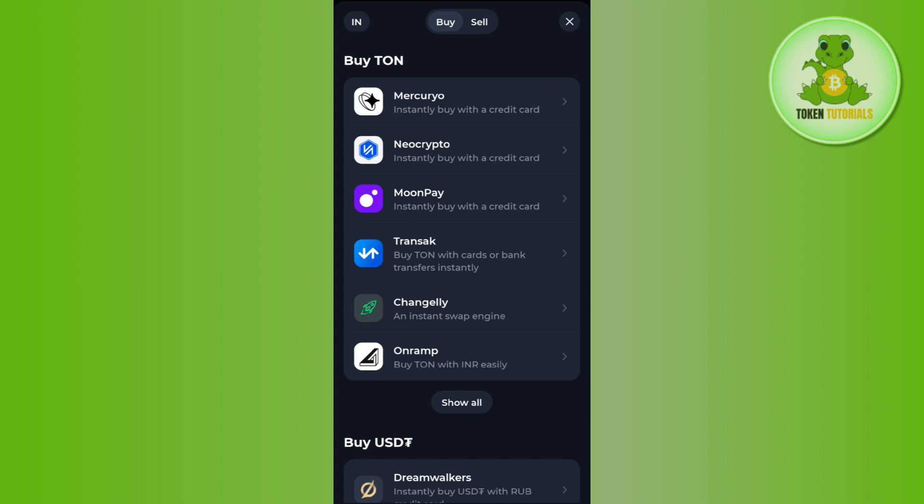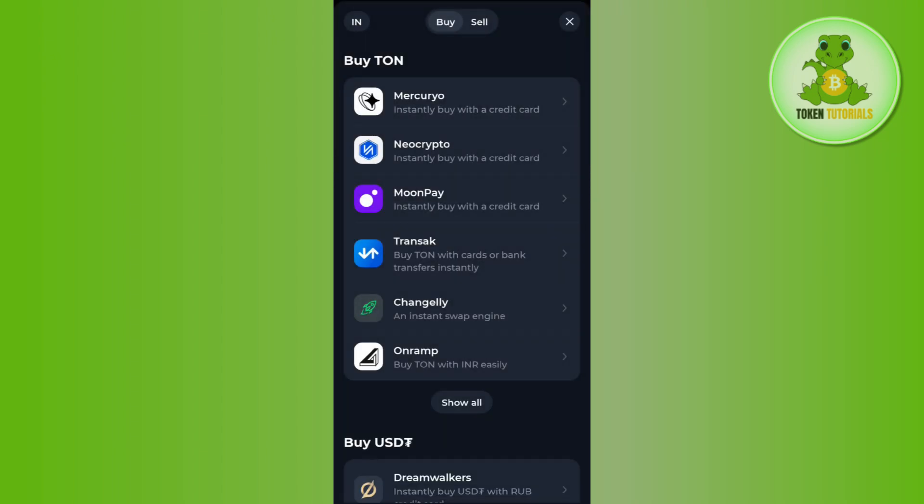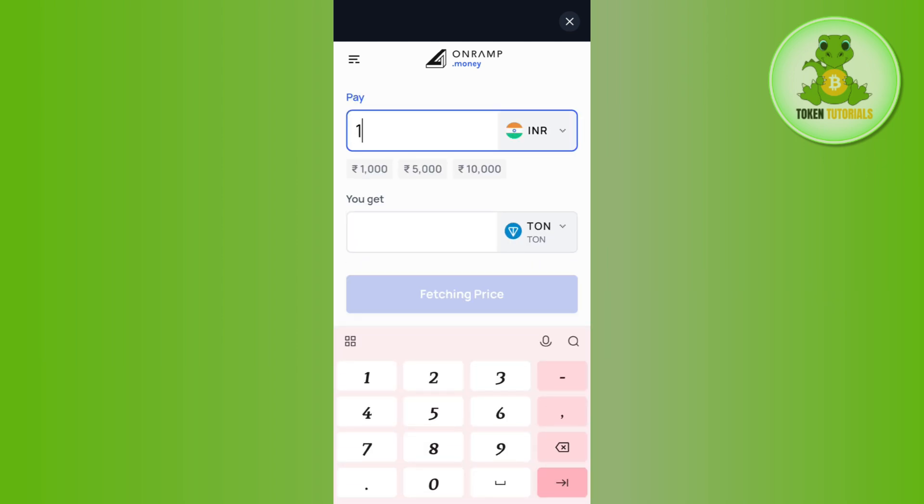Let's say I choose OnRamp. After selecting it, it will show you that you are opening an external app not operated by TORN Keeper, so you just have to tap on the open button at the bottom. Once you do this, you will be redirected to the official website of that particular provider. Since I selected OnRamp, it has redirected me to the official OnRamp website. Here you just have to enter the amount you want to spend in order to purchase the TORN coin.